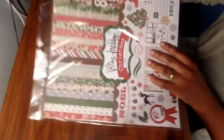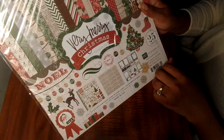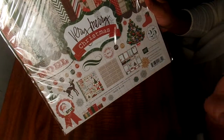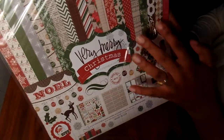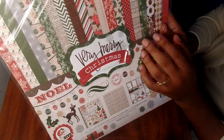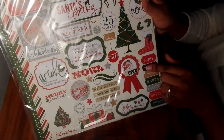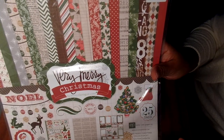The last one, which I think is sort of my favorite, is called Very Merry Christmas, also from Echo Park. Same thing - 12 double-sided 12x12 papers and some stickers. It's sort of a little muted neutral tone, which is cute, and the stickers on the back I think are so cute. The number for this one is 1827549.